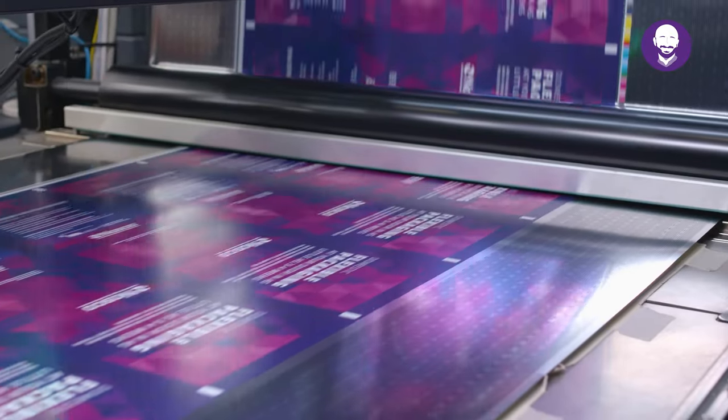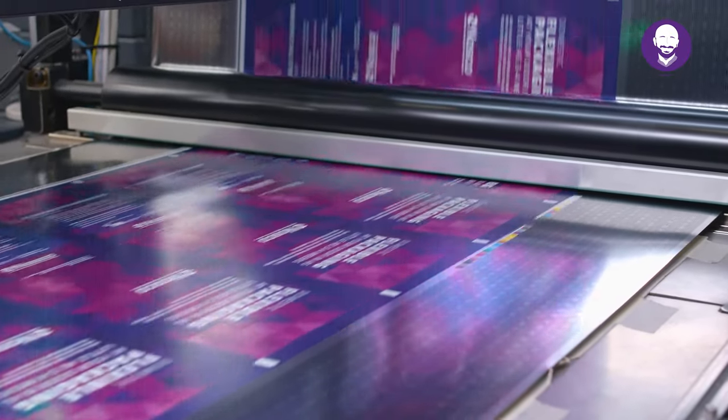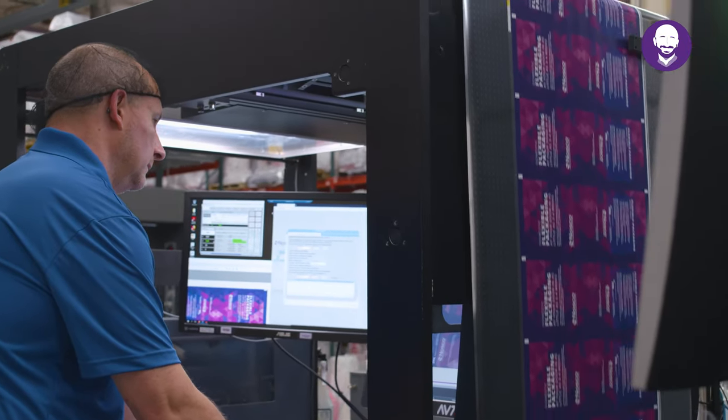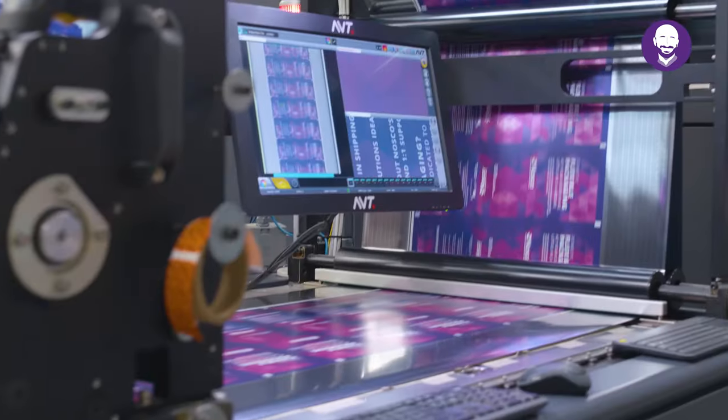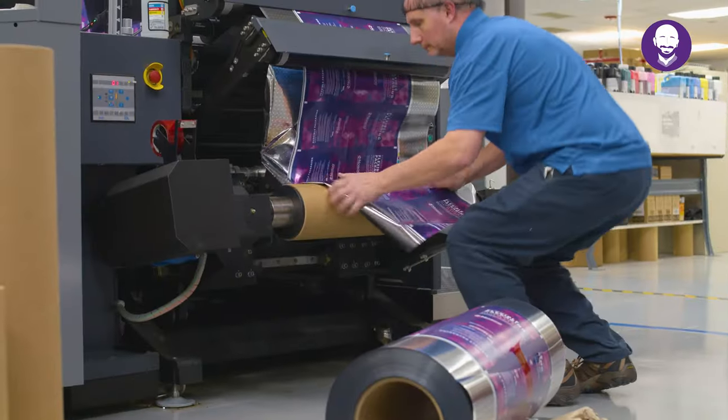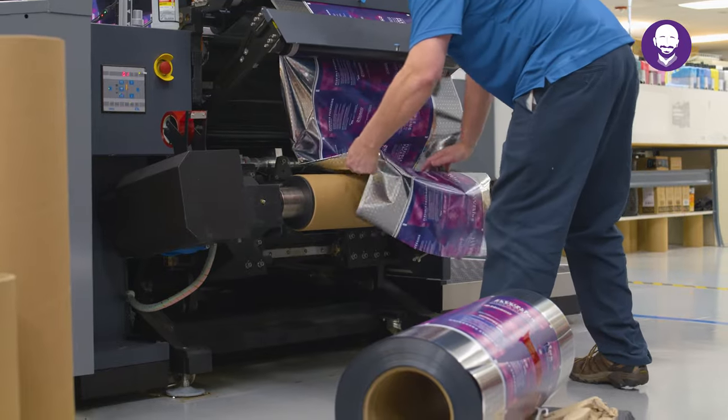The reduction in waste and electricity will save you money and support corporate sustainability commitments across the board. In short, the HP Indigo 20,000 makes the entire printing process good for you, the environment, and your brand. As we like to say, it's about less waste in the first place.